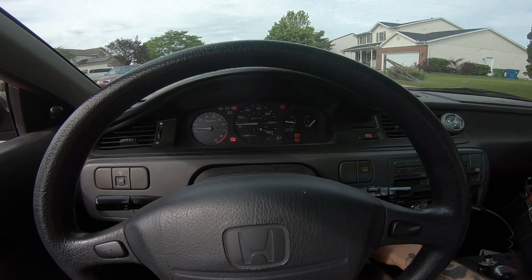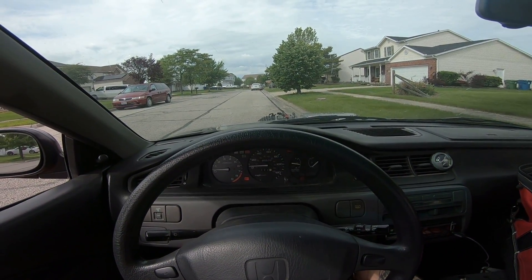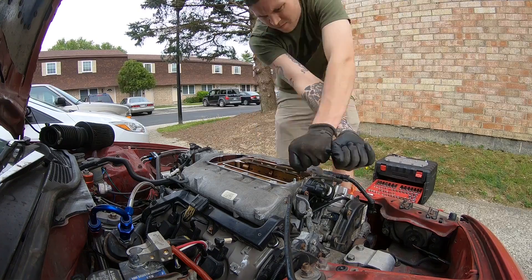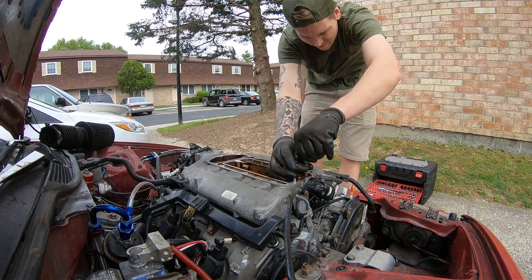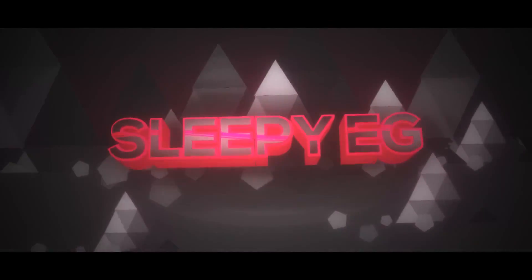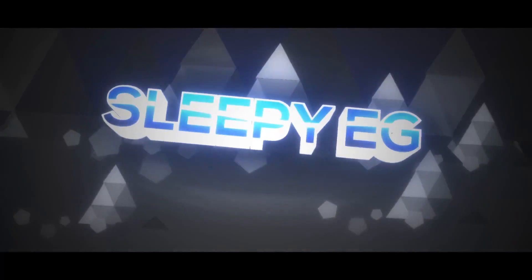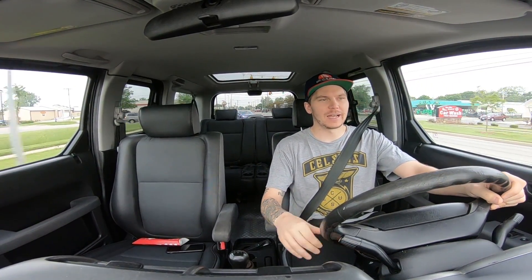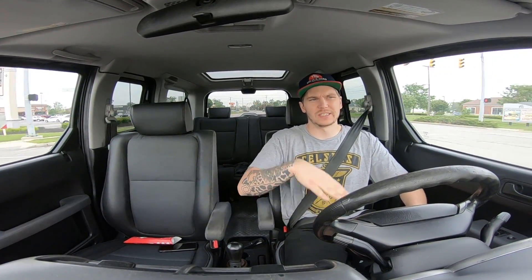Alright guys, here we go. First start up. What's up guys and welcome back to the channel. Today I'm heading up to the junkyard. I've got a small list of stuff I want to get for the hatch. I'm going to grab a new hood because I want to throw that spacer on there and leave it on there, so I'm going to get a new hood so I can cut a hole in it so the engine will just stick up through it.